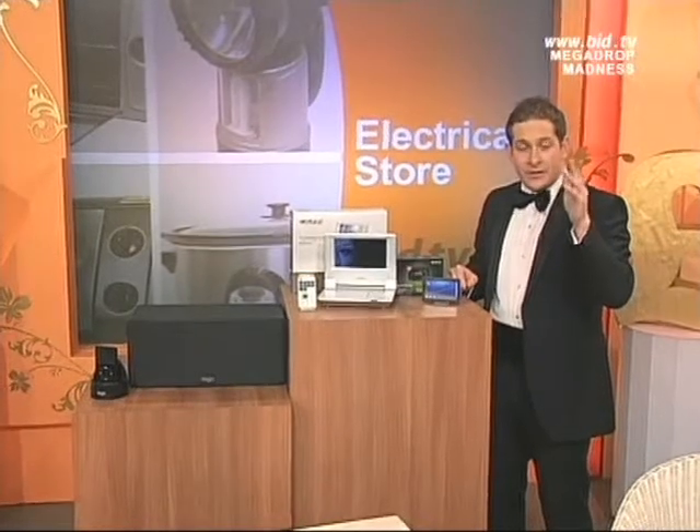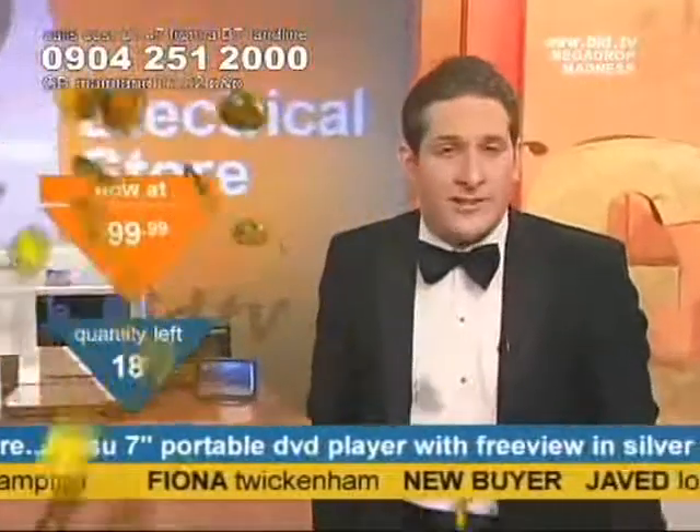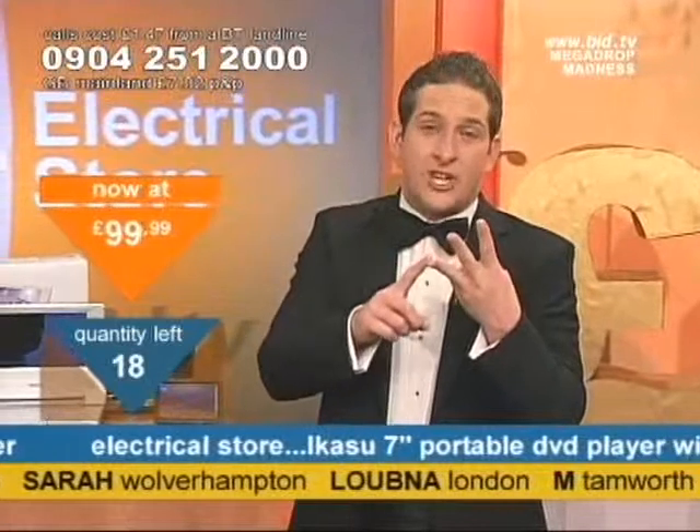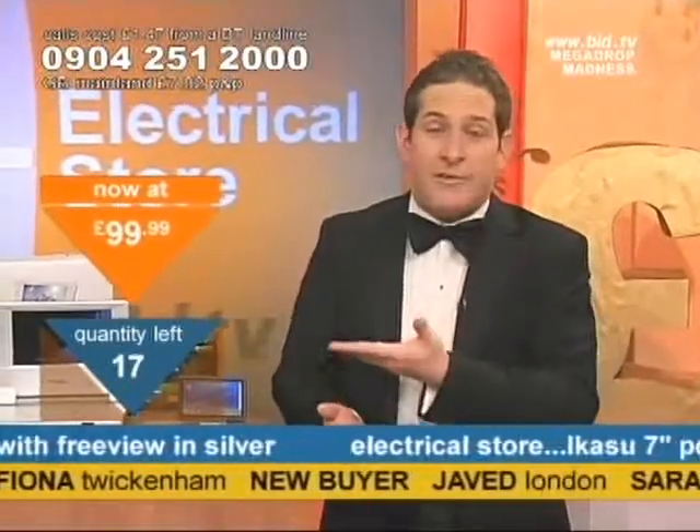In a three, in a two, in a one — £99.99. First one's gone, I've got 19 remaining. It's a 7-inch screen, it's a portable DVD player, with massive rechargeable battery power too. Recharge battery, so it's going to last you hours and hours. It's also got a built-in Freeview box — £99.99.